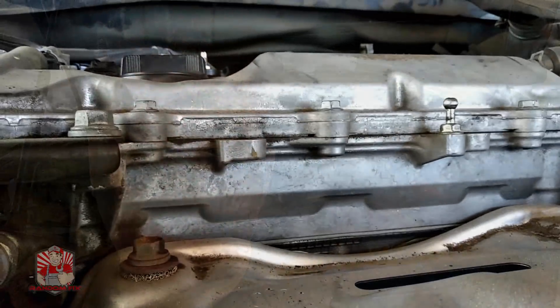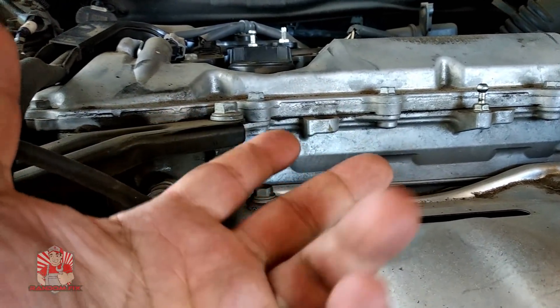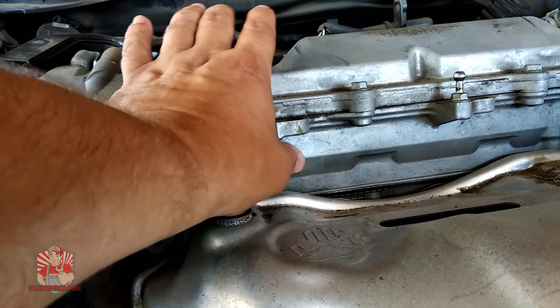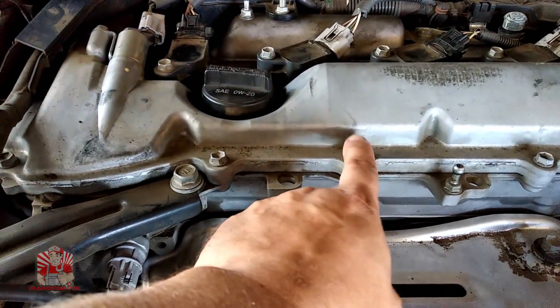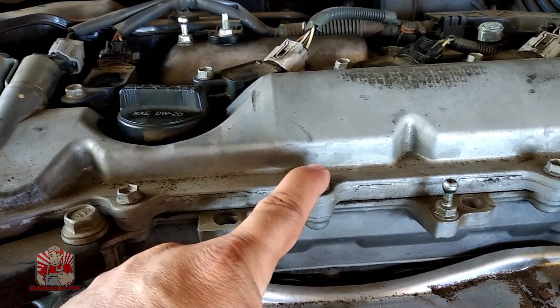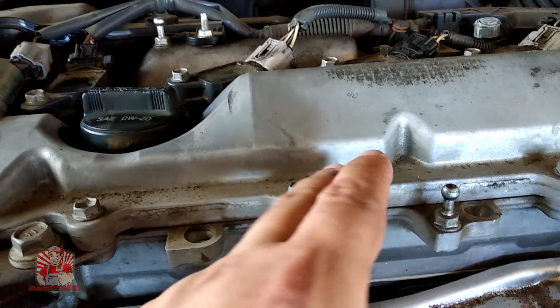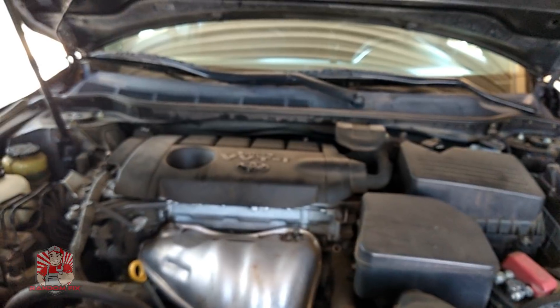The head gasket is the seal between the head of the vehicle and the actual engine block. On modern cars, the head gasket is made out of a thin piece of metal and it's designed to keep the oil, the coolant, and the compression all in its right channel. When a head gasket blows, it can blow for a variety of reasons including a warped head — this can happen when the actual head gets overheated — as well as over-torquing of the actual head bolts. Don't confuse the head gasket with the valve cover seal, which is the seal between the head and the valve cover; that's designed to keep pressure in the ventilation system and keep oil from coming out of the motor.